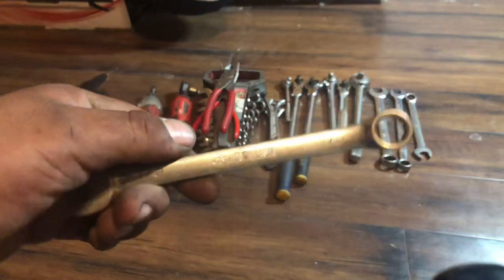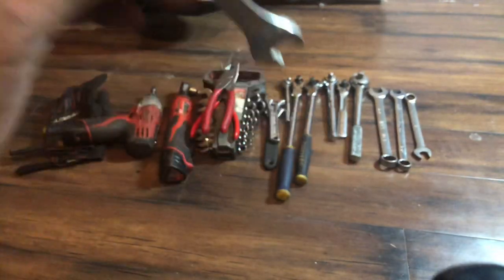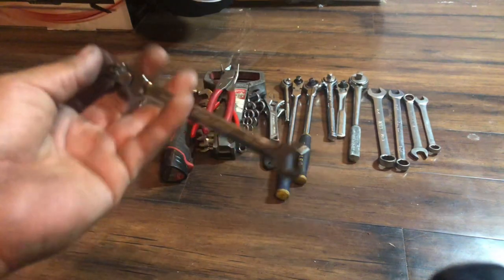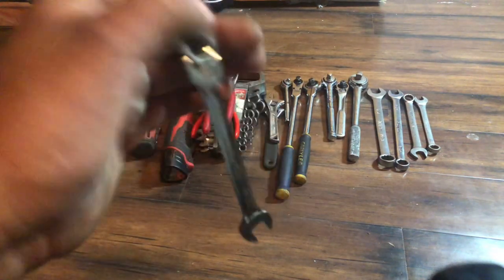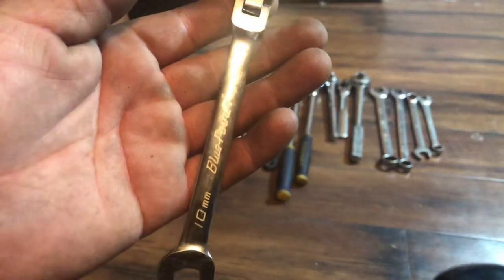Got a half-inch wrench for air fittings on air hoses when I have to make a repair or work on an air compressor — most of the lines are half-inch. And I just got a Blue Point 10mm flex-head reversible wrench on Thursday — came in the mail. We don't have a Snap-on truck at work, so you have to order online. In Phoenix it's kind of difficult to find a Snap-on truck. It's made in Taiwan but no big deal — I'm fine with Taiwan tools.